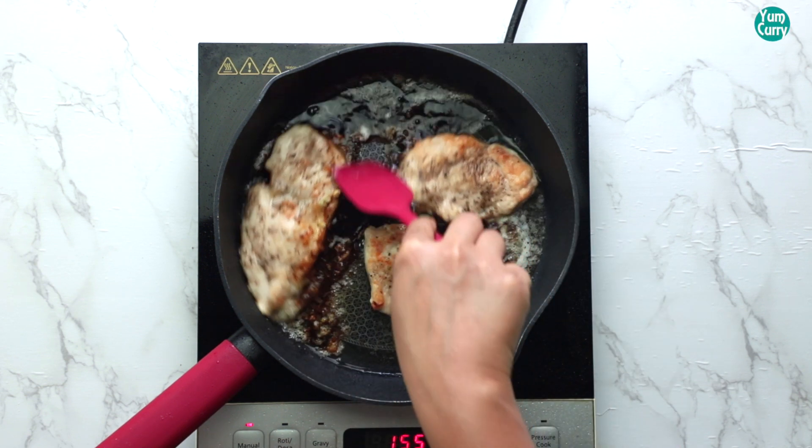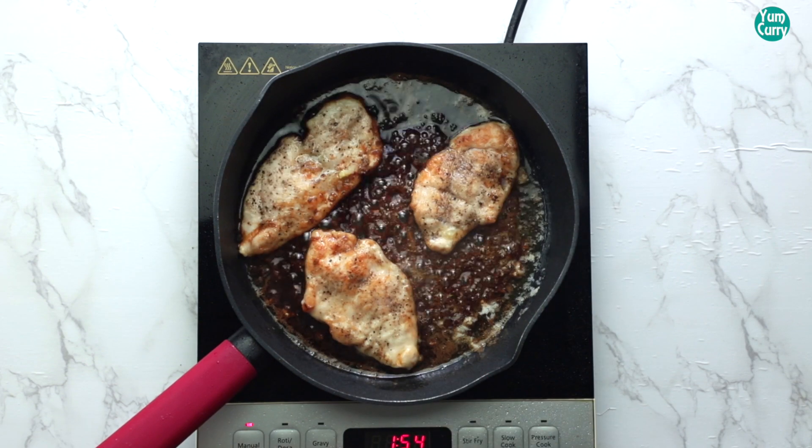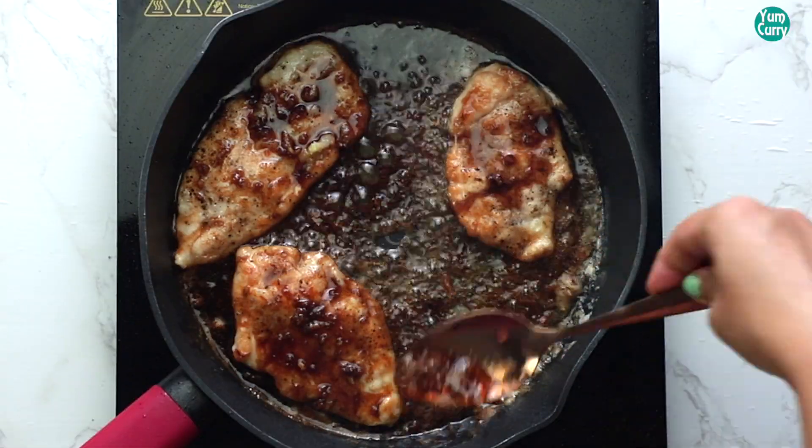Mix it. Cook it in the sauce for a few minutes.